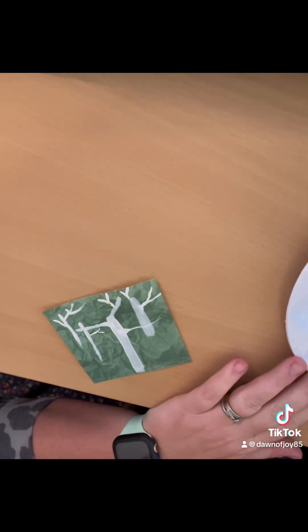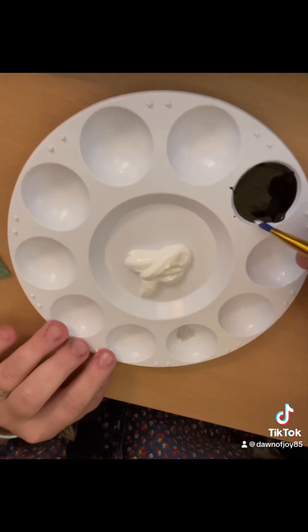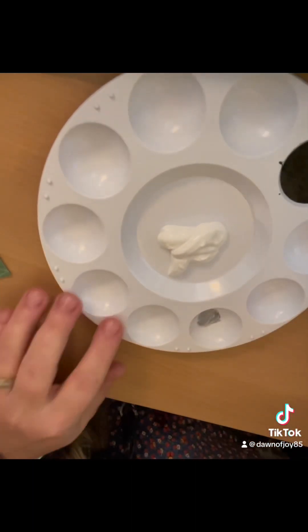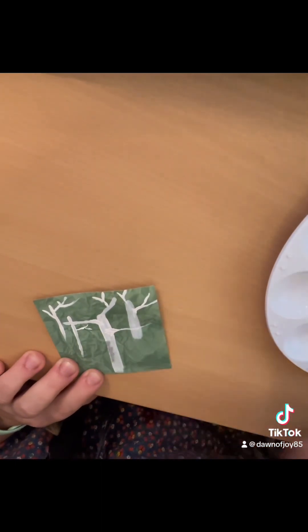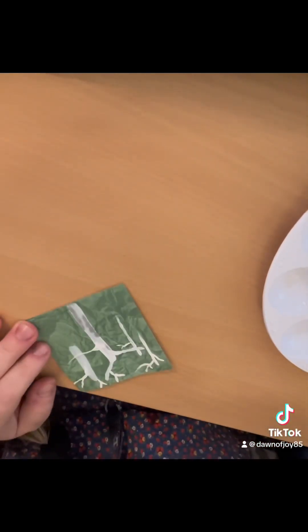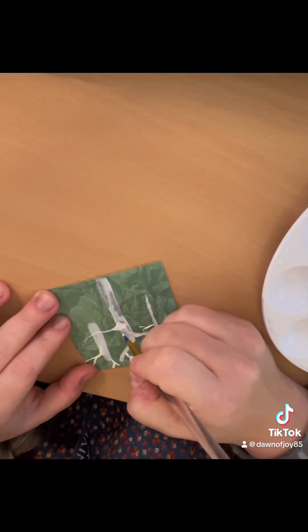Now you're going to take a little bit of black and mix it into your white to make gray. As you can see, it's a very small amount. You're then going to take that gray and pull it in along the edges of your trees to create a nice shadow. Turn your brush sideways and just pull it in towards the middle — start at the edge and pull towards the middle. Do this on all of your trees and some on the branches, specifically where the branches connect to the trunk, to add a nice shadow.